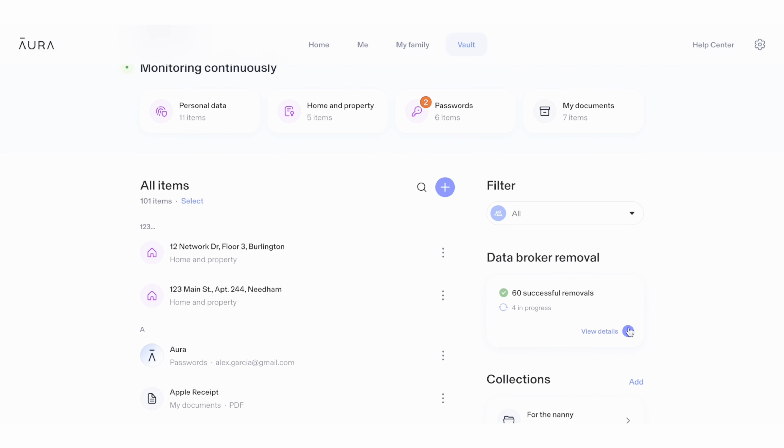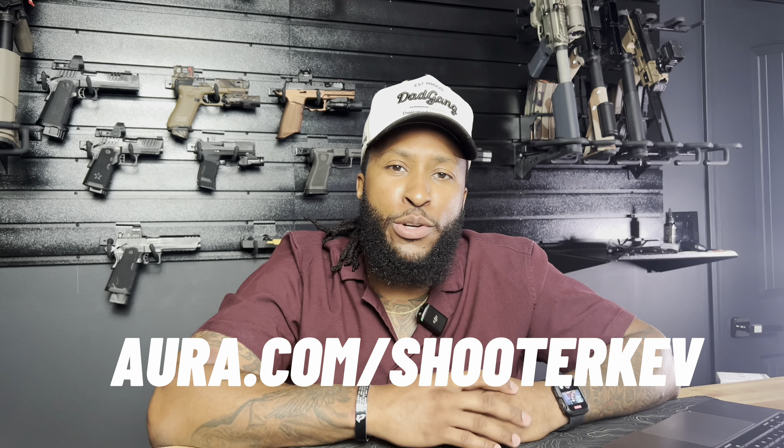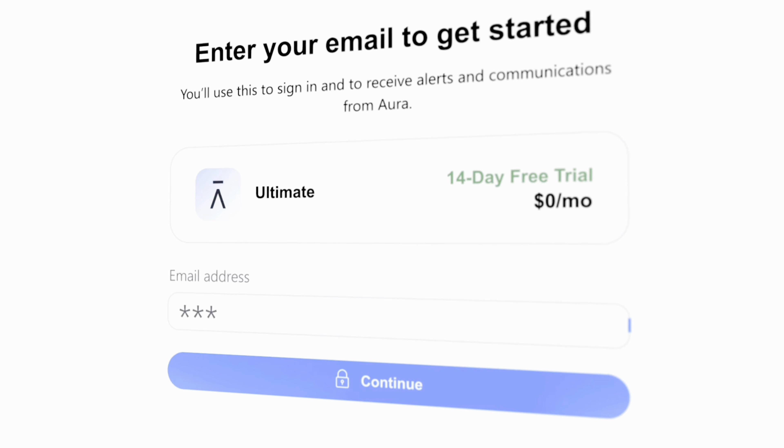Don't become such an easy target for spammers, scammers, and data brokers. Protect all your information, your family's information, and all your assets. Click the link down below — aura.com/shooterkev. Your first 14 days are free. That's two weeks — try them out, test them out, and let me know how it goes.